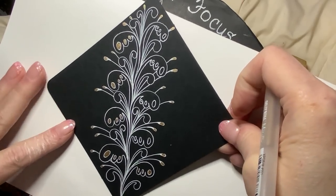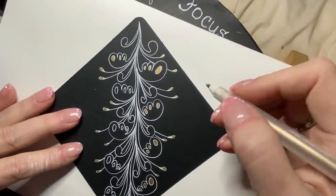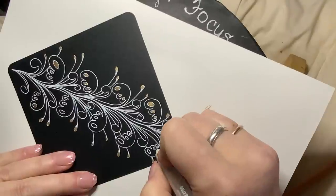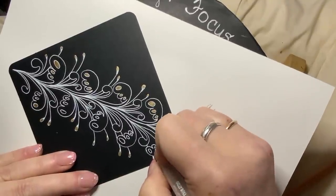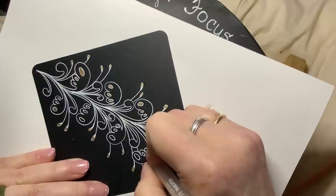I forgot one side but this is looking good. I can't wait to get in here with my colored pencil too. I'm wondering if maybe I should draw my outer aura in gold instead of white — let me think about that while I decorate.